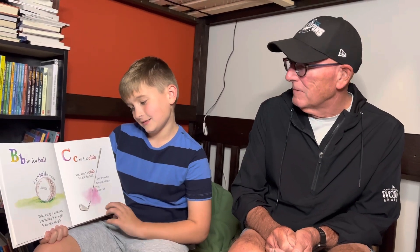A is for ace. A hole-in-one is so much fun. B is for ball. A golf ball is round, with many a dimple, but hitting it straight is not that simple. C is for club. You need a club to hit the ball. But if you hit towards others, four is what you call.